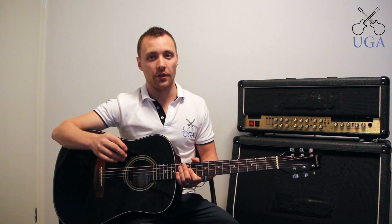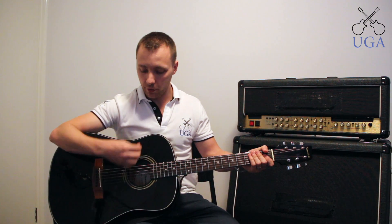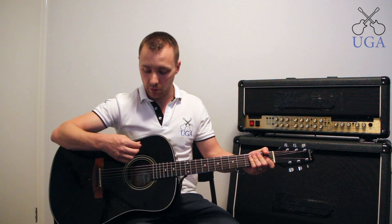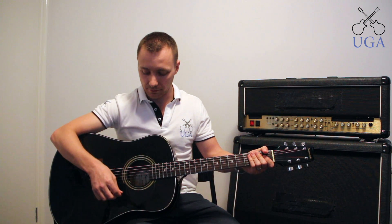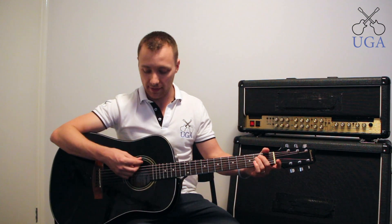There are two main types of guitar playing, the first being strumming. This is where we rest our elbow on the side of the guitar and our wrist moves up and down to create a strumming motion. We can strum down or up, although we usually start with down. The pick itself should brush through the strings like this.